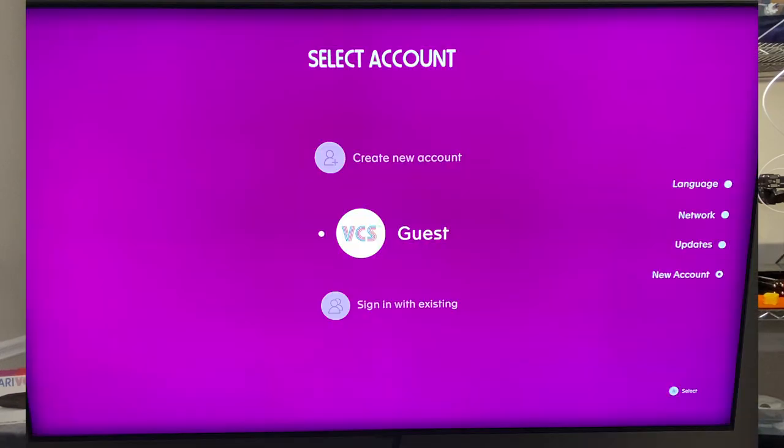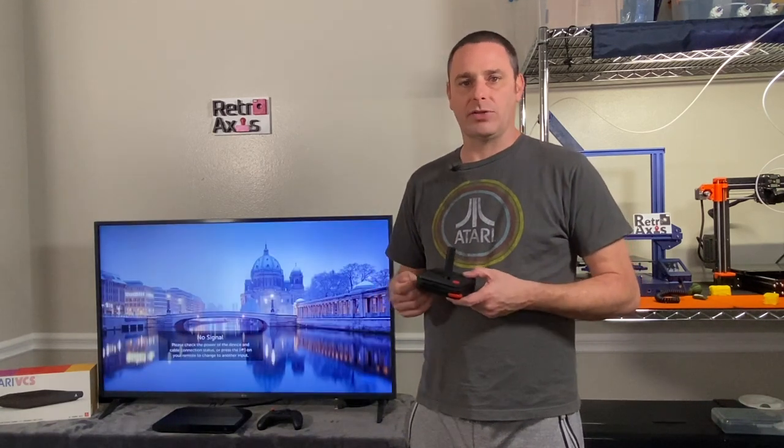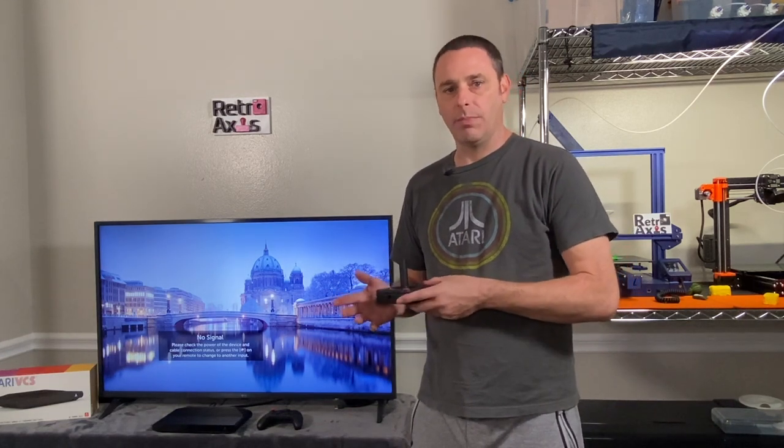It asked me for the language and then began the process of asking a few other startup questions — not too many, relatively painless. I will say that pairing the remotes has been sort of a challenge. It seems like each time I turn the unit on, I have to go through some weird process to get the remotes to sync up. Maybe that'll get corrected in a future update, but I'll continue tracking that.